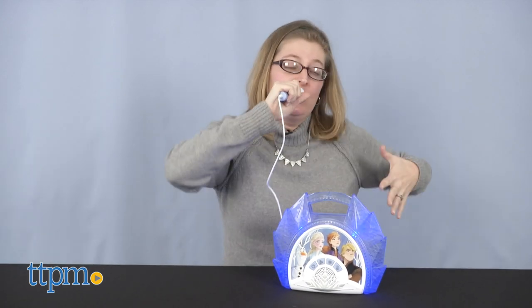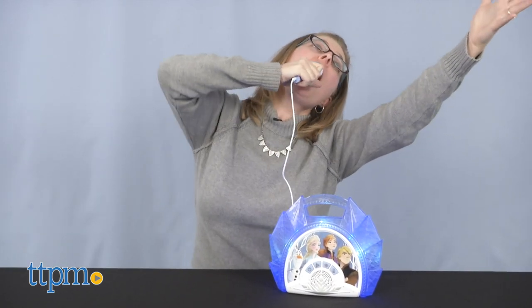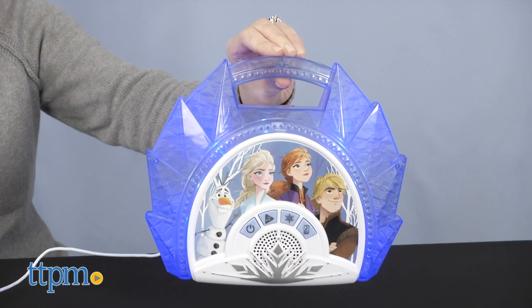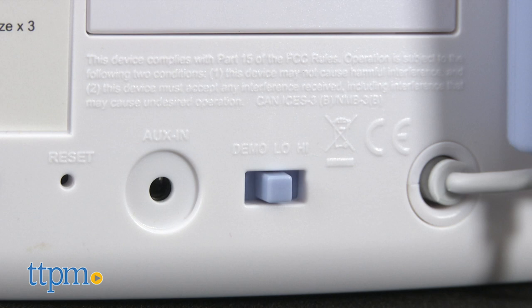A handle makes it easy for kids to carry this for a concert tour around the house. You're probably thinking, wow, that's loud. Yes, yes it is. There are two volume settings, but even the lowest volume is pretty loud.